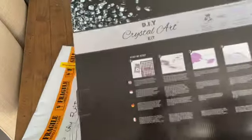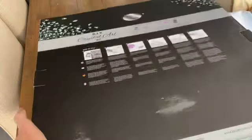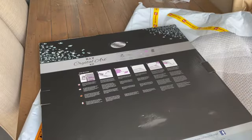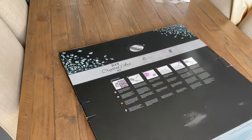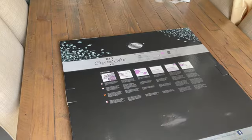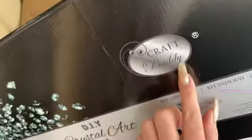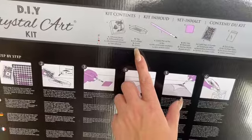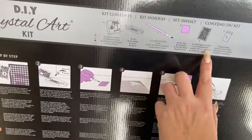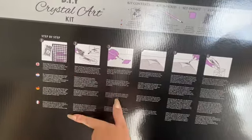DIY Crystal Art Kit — it is a diamond painting, delivered like this. Branded — Craft Buddy. It has your kit contents here: you get a tray, pen, wax, crystals and Ziploc bags. It also has step-by-step instructions on the back and you've got them in four different languages.